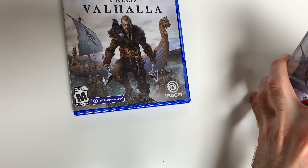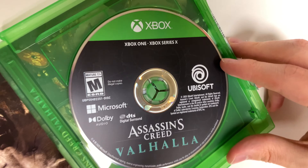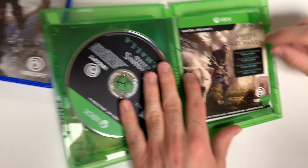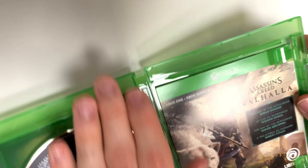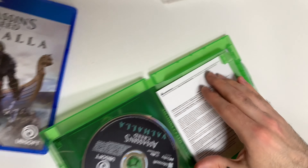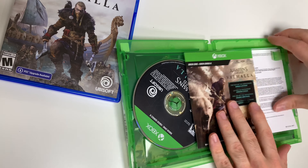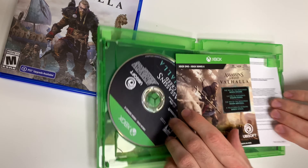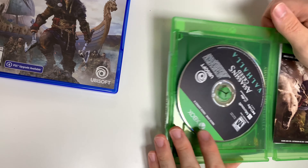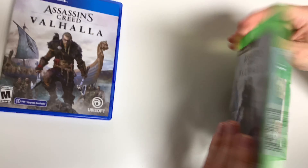Now for the Xbox — we're going to see the game disc over here, and we have the game add-on code right here on the back. And again just a little warning sheet and the same reversible cover. Let's just make sure it's exactly the same — yeah, same thing.